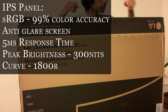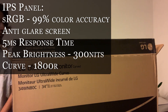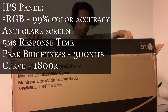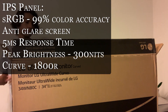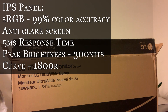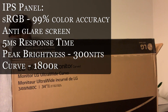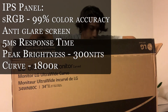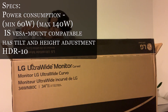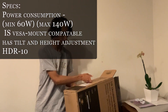The panel is IPS, so it has an sRGB color gamut of 99% color accuracy, as well as an anti-glare screen, which is always nice. It has a 5-millisecond response time, as well as a peak brightness of 300 nits. The screen curvature is 1800R, which makes it not that curved, but enough so that sitting in the middle it's right in your field of vision. Overall, this monitor uses about 60 watts of power consumption, but if you're charging your laptop with the USB-C port, it goes all the way up to 140 watts.